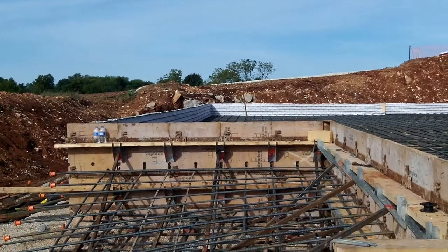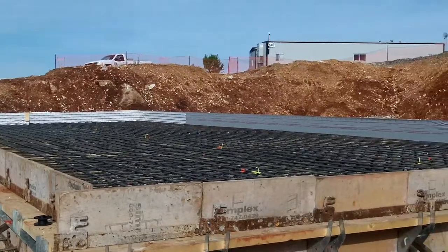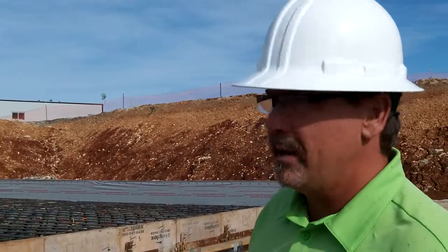Hey everybody, this is Buddy. I'm with Michael Curlpatrick and he's going to tell you about this form. So this is a mat footing — it's part of a mass concrete pour we're doing for the Primaterra job.